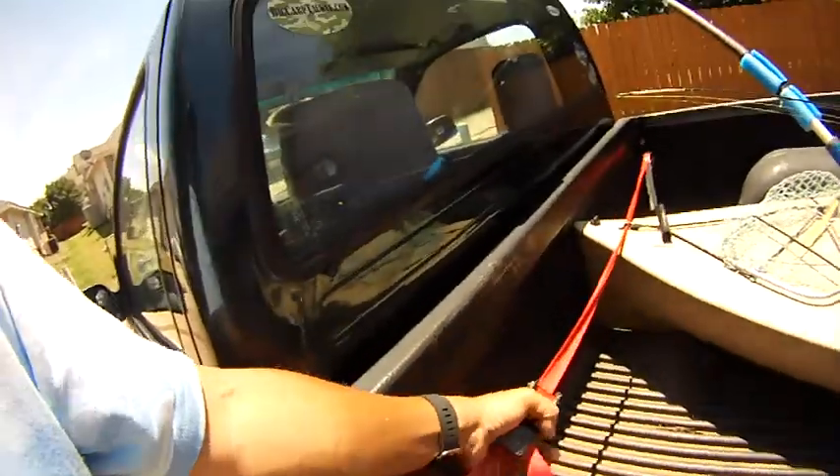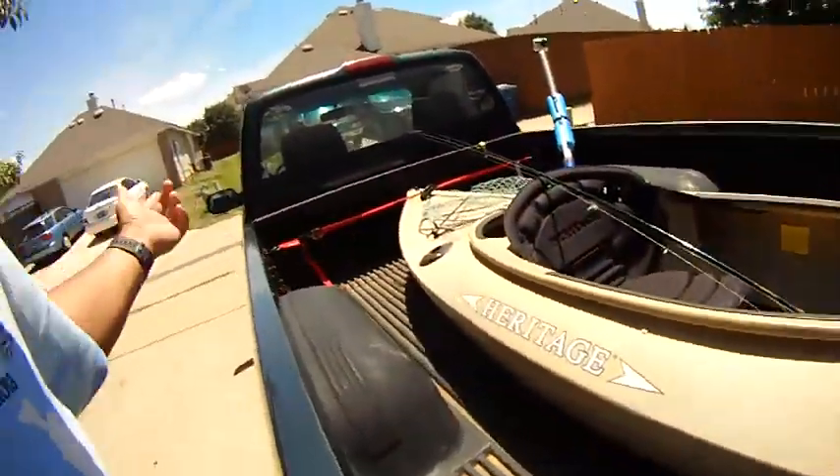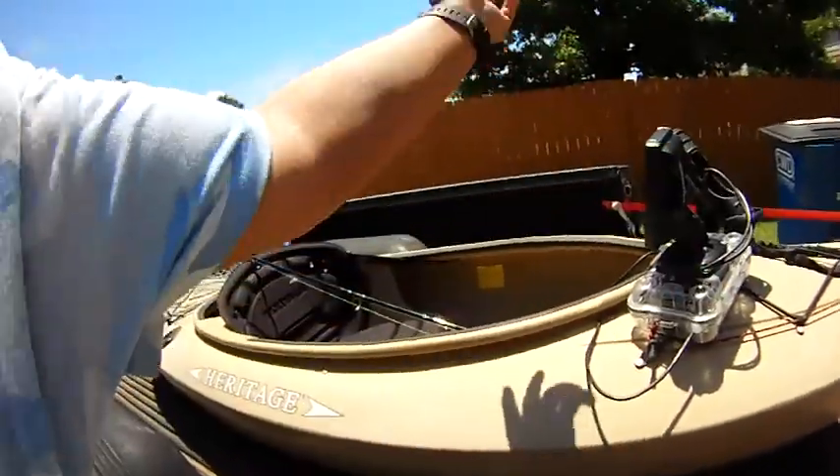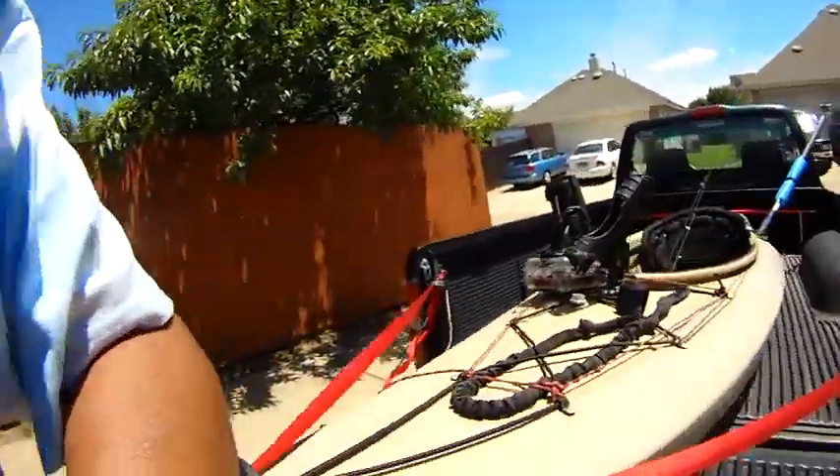First thing is to use these straps. We put both buckles on this end so that we can just come out of the car, unbuckle, unbuckle, pull out the straps, and then everything's good to go. So when it comes to the fish finder,